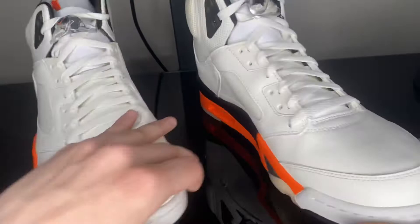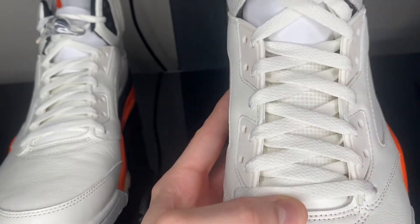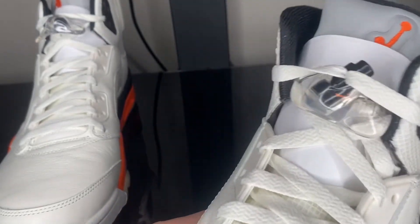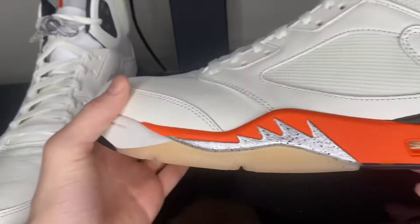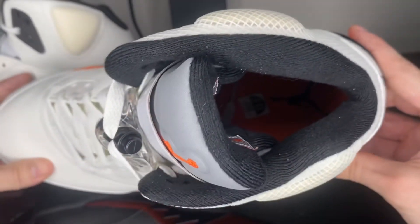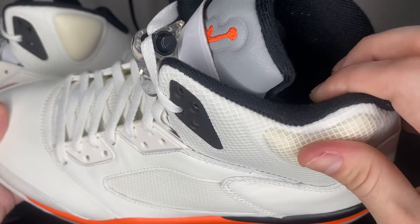Looking at the middle, you've still got some more of that netted pattern — right here on the actual tongue itself. There are white laces, and only came with one pair. On the lace lock you'll see Nike's logo and signature. You do have a very soft, very comfortable insole — the sock liner is very very nice.